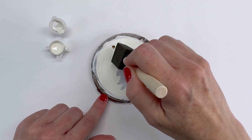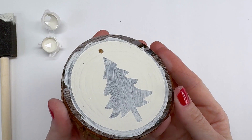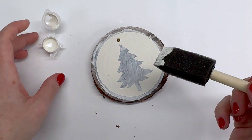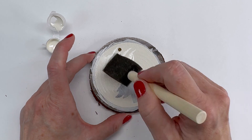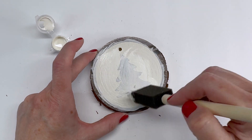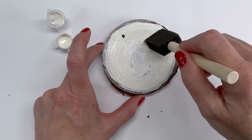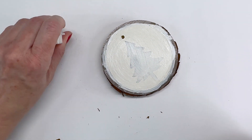We're going to let that first coat dry and then come back and see if we want to put a second coat. It's really cool how you can see the wood grain through the paint. I am going to go ahead and add another coat — the texture of the grains is still coming through, which I like. I'm going to wash my brush and let this dry before we get to hanging it.